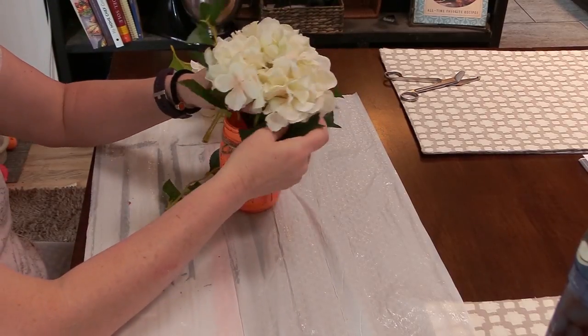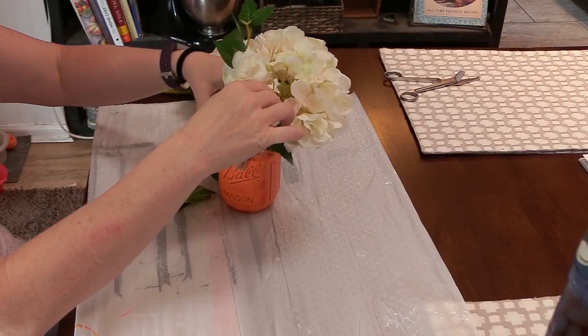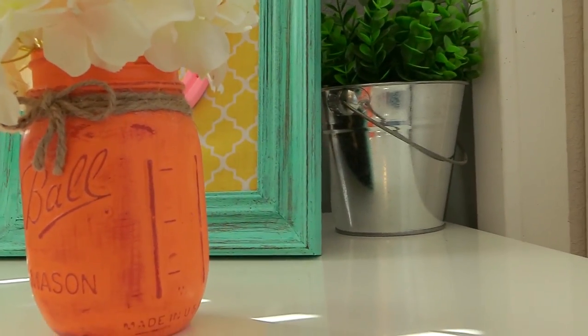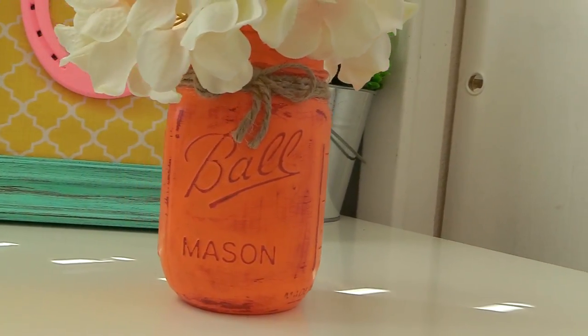I wanted to add some flowers and couldn't decide if I wanted a big bunch or two bunches. In the end, I decided on just one bunch of flowers with no extra greenery, no stems — just the flowers themselves. And this is the finished product.